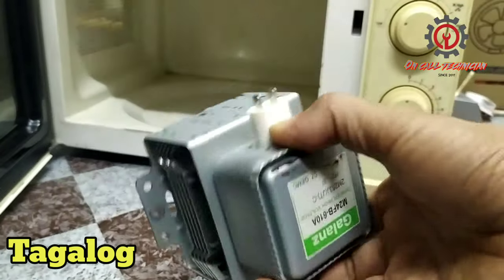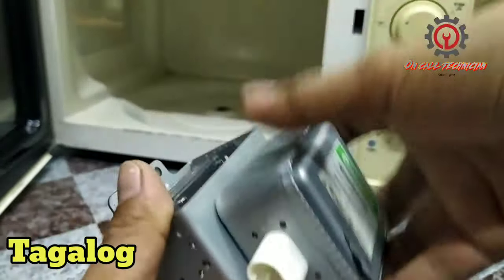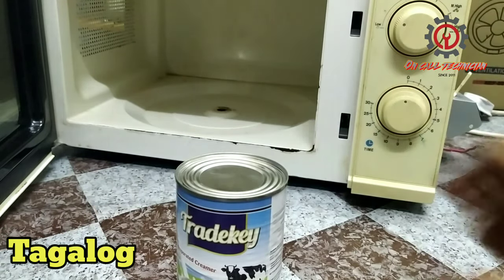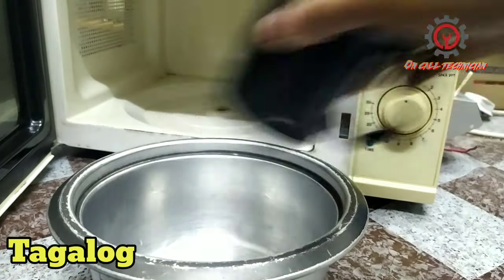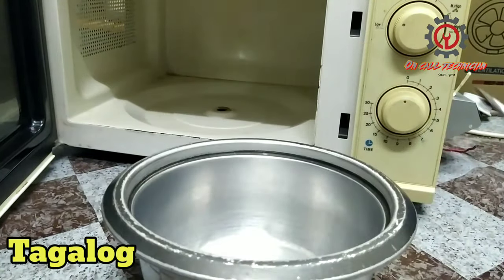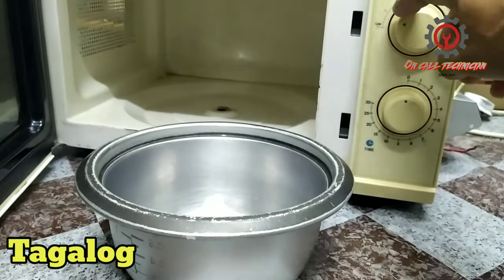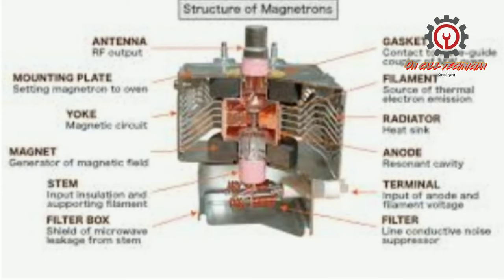Ano ba ang kailangan natin guys para maprotektahan ang ating microwave magnetron? Ang magnetron ay mapoprotektahan natin kung hindi tayo maglalagay ng mga metal na kinakapitan ng magnet. Hindi natin pwedeng ilagay ito at painitin. Ang pwede lang nating ilagay ay aluminum — ito ay hindi magnetized, so safe ito gamitin. Pag nag-engage na at nag-lagay tayo ng timer, sasabog ito kung metal ang ilalagay natin.